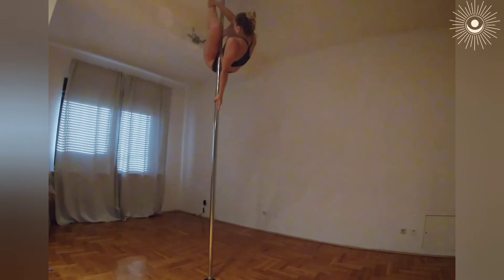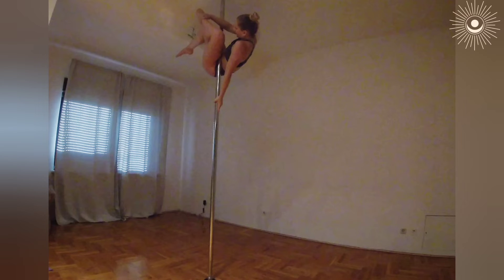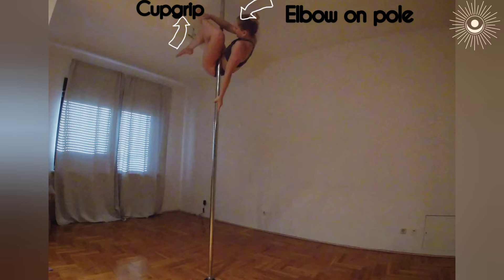Bend the left knee, squeeze your body, then hold your left leg very strong. Remember that it's important to hold with a cup grip so that you can pull this leg. Once you start to change the position of your right leg, you can lean your elbow on the pole looking for balance. Roll your chest to the floor.